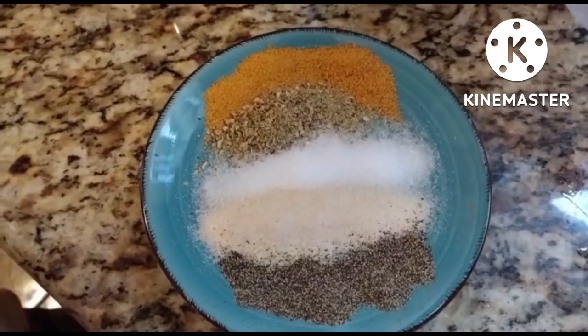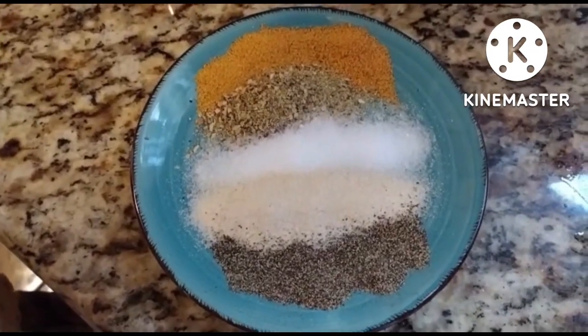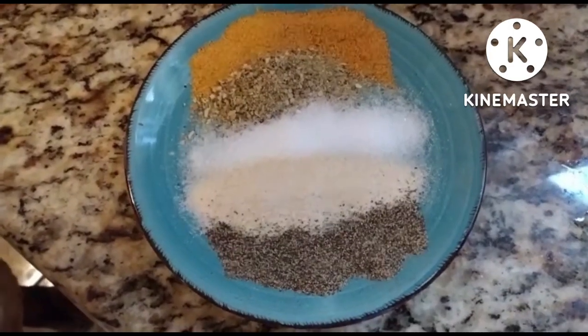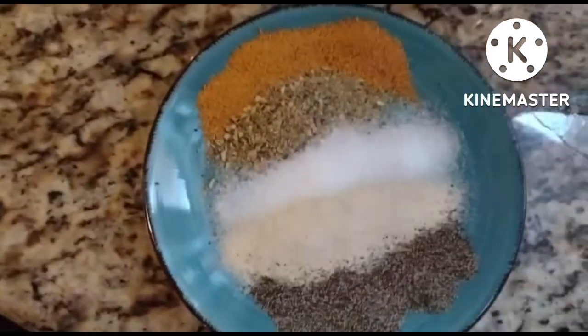We've got seasoned salt, Accent, Mrs. Dash, black pepper, onion powder, and then of course we've always got the fresh garlic with the habanero pepper, which should be coming up in just a little bit.